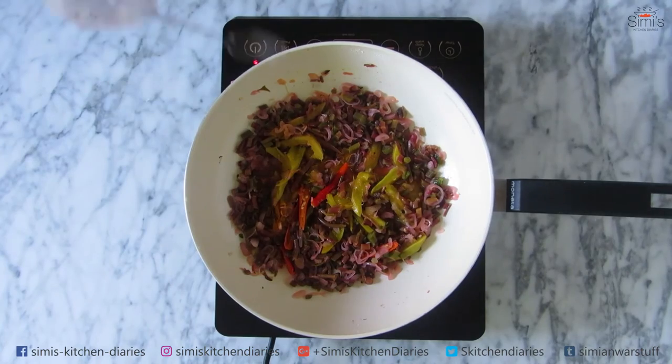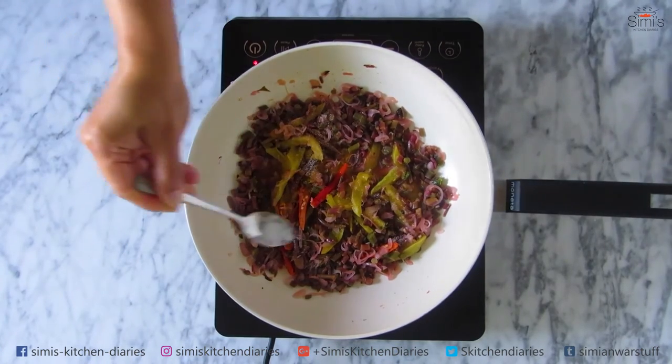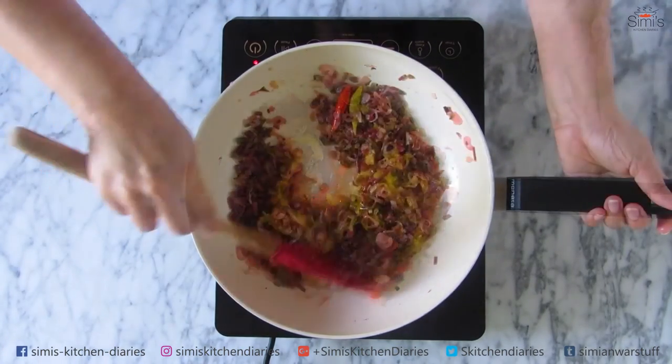This is half done. I'll add the turmeric and salt now, give a quick mix, cover again and cook till done completely.